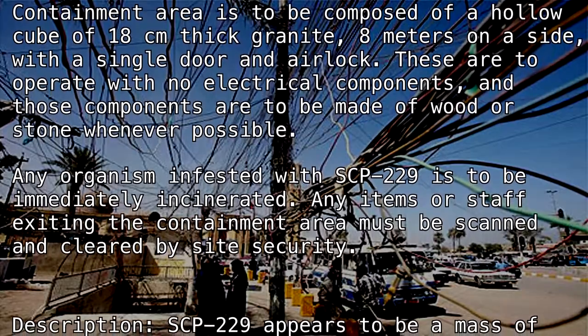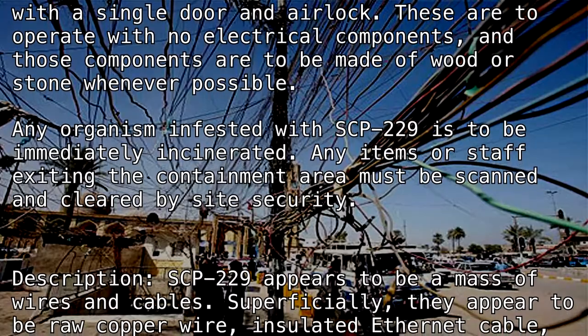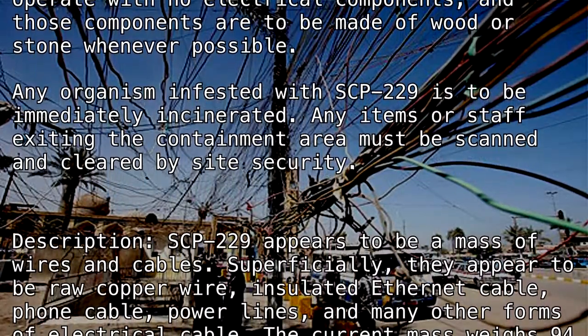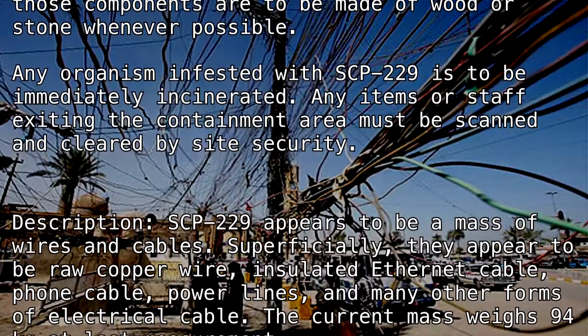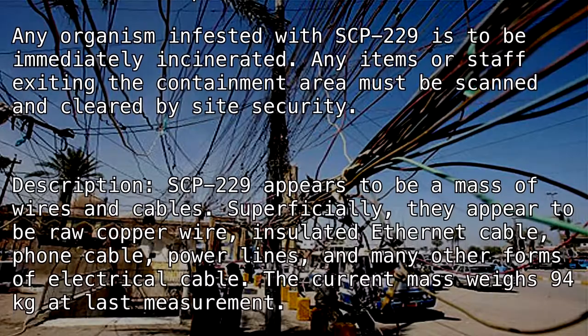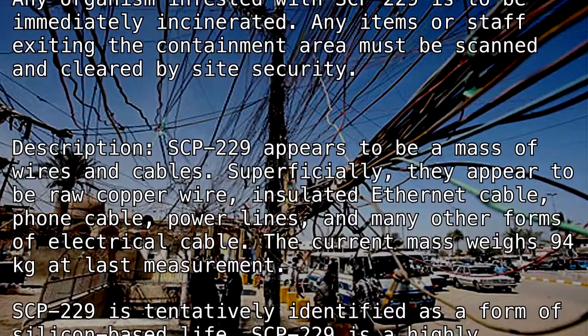Description. SCP-229 appears to be a mass of wires and cables. Superficially, they appear to be raw copper wire, insulated ethernet cable, phone cable, power lines, and many other forms of electrical cable. The current mass weighs 94 kilograms at last measurement.